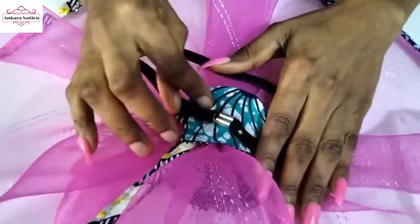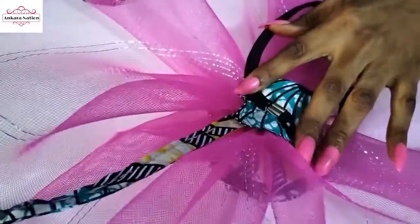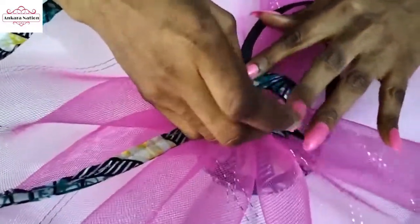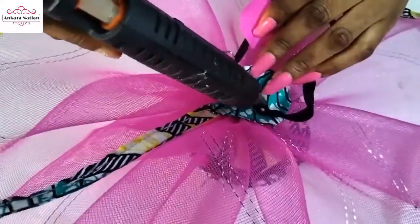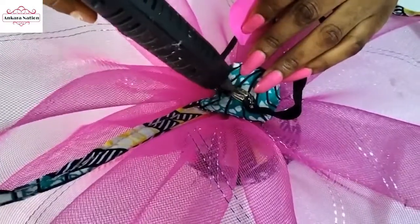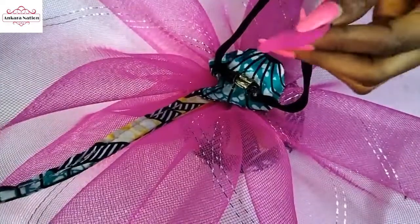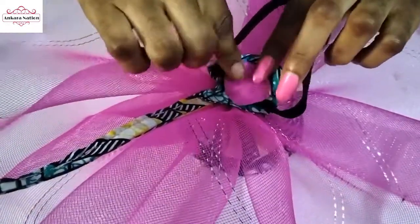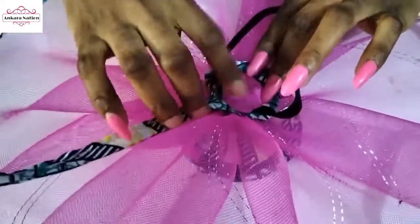I'm done sewing the headband. Now we'll use a small Ankara fabric to cover this up so that we'll have a neat finishing. Apply a little hot glue and just place your Ankara fabric on it. You can see we now have a very neat finish.